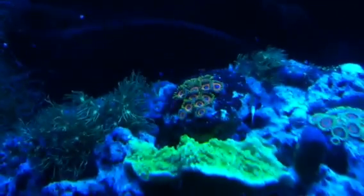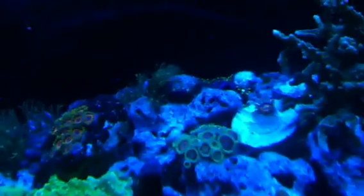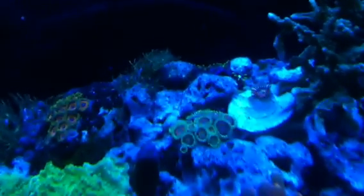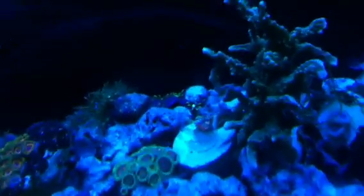Those are my favorite zoos right there — unfortunately there's no zoom on an iPhone. Those are quite nice as well. That one right next to that SPS frag — it doesn't show up on video, but it's actually like a neon orange.